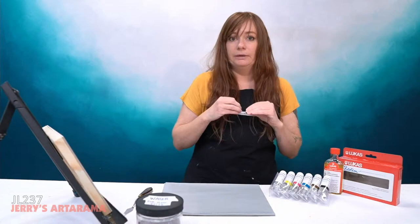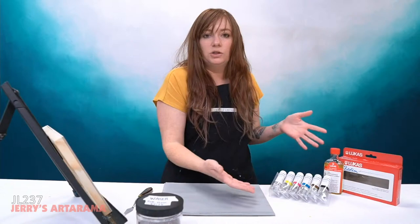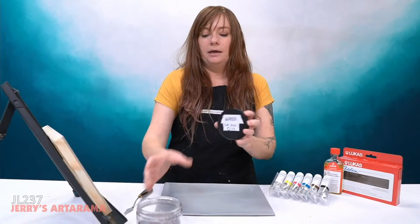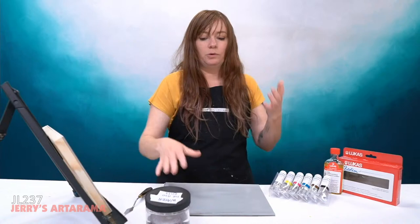Fat over lean — make sure your first couple of layers are very lean. Water soluble oils were made so you don't have to use solvent. The way we get those lean layers is by mixing in water. This is my palette cup with just water — nothing else — and that's how I'm going to break down the oils.